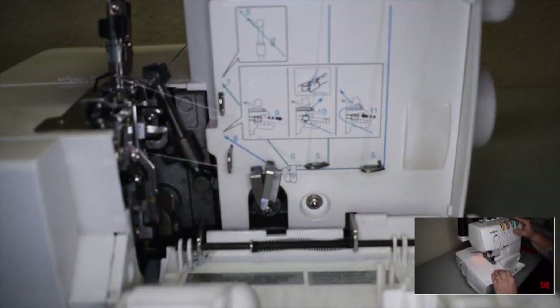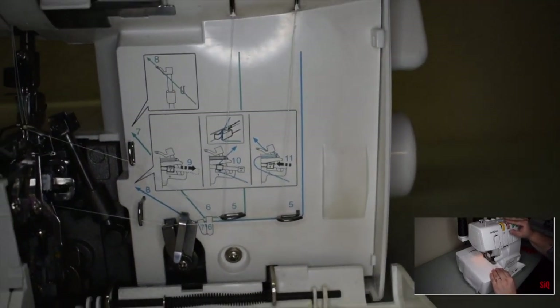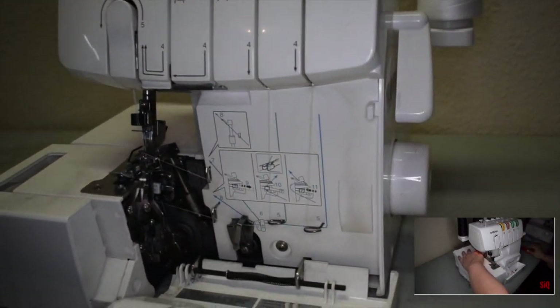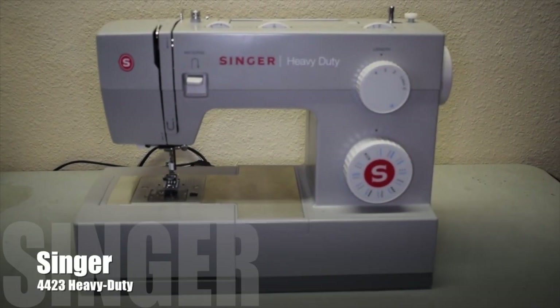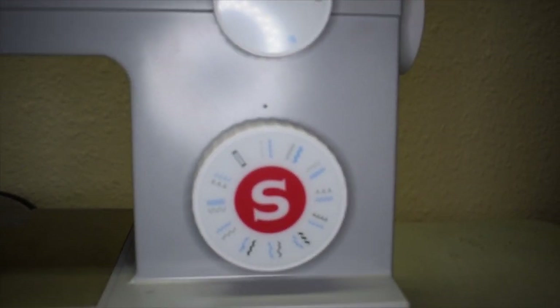I do already have a few other videos based on this sewing machine that teach you how to calibrate and thread it, because it can be kind of intimidating at first — so definitely check out my other videos. Up next we have the Singer 4423 heavy duty sewing machine.